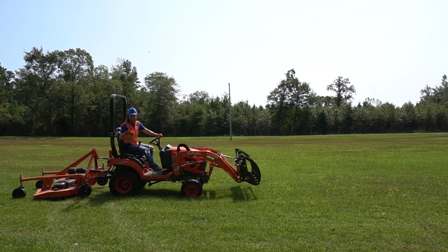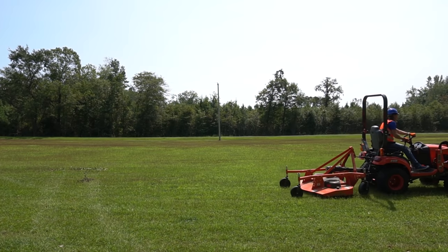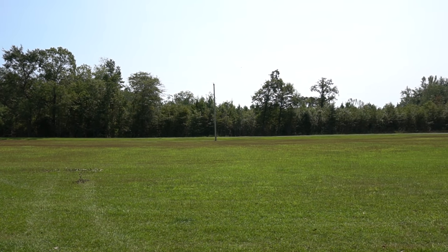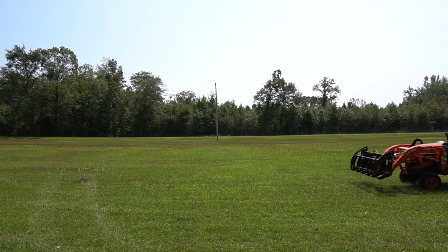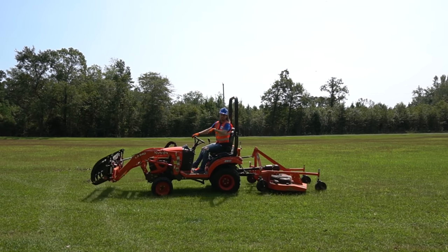Hey there my friends! It's me Handyman Hal! Check out this grapple! I see a log over there! Come on, let's go get it!